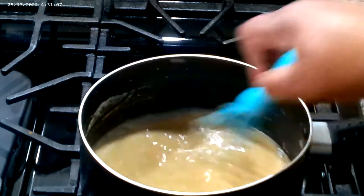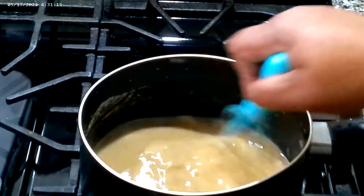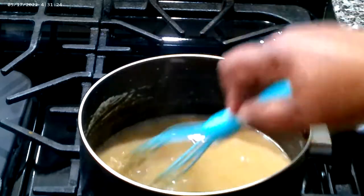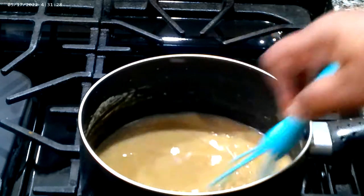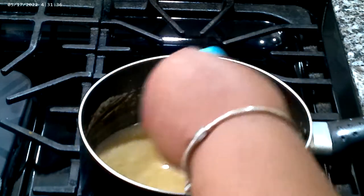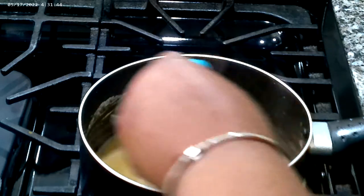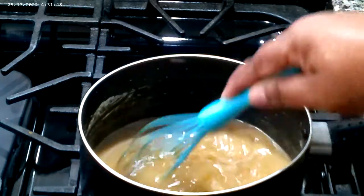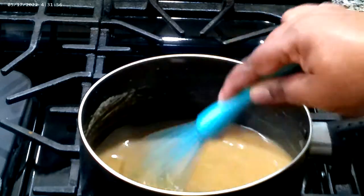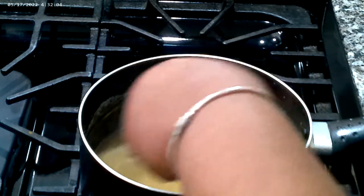Our meatloaf is almost done. We're going to let that meatloaf rest for about 15 minutes before we cut it. I wanted to show y'all the process of making quick and easy gravy. Just whisk it like you whisk regular gravy so it doesn't lump up and give you clumps. Homemade gravy does not take long at all — it's starting to give me that gravy shine that we all love.